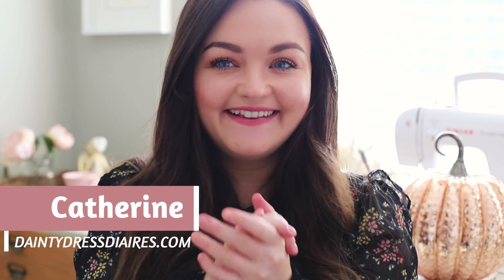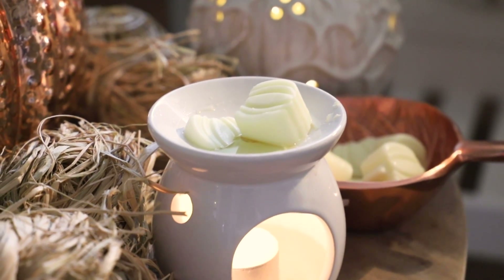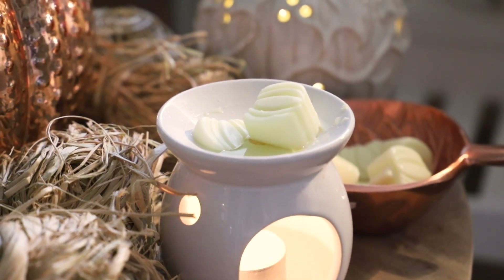Welcome back to my YouTube channel. It is officially cozy season — it's October, the pumpkins can come out. In this video I have three little simple autumn DIYs that you can do if you are in lockdown. I'm going to be home for most of winter like the rest of us. I'm not mentioning the C word — the only C word I'll be mentioning is Christmas, and that is fast approaching too.